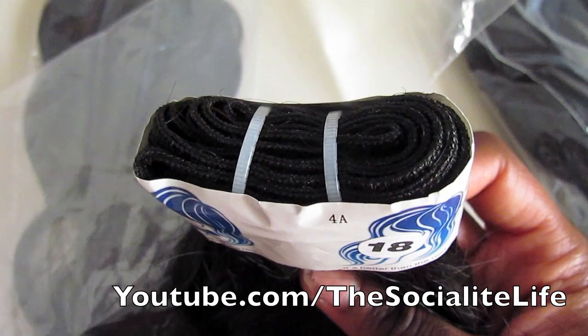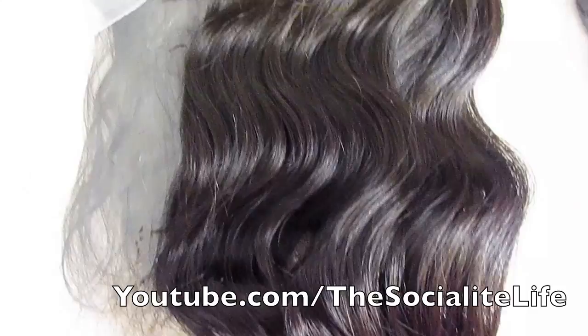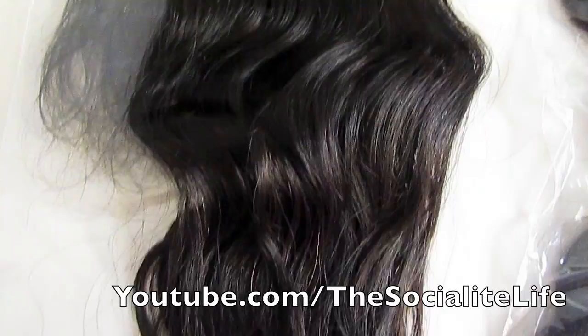Very nicely packaged in these little plastic baggies that have a little closure on the bottom. This is the 18 out of the package — took it out of there. Those are the wefts, and there's the closure used to keep them bound together. And this is the hair — oh gosh, it's gorgeous, I'm so excited.